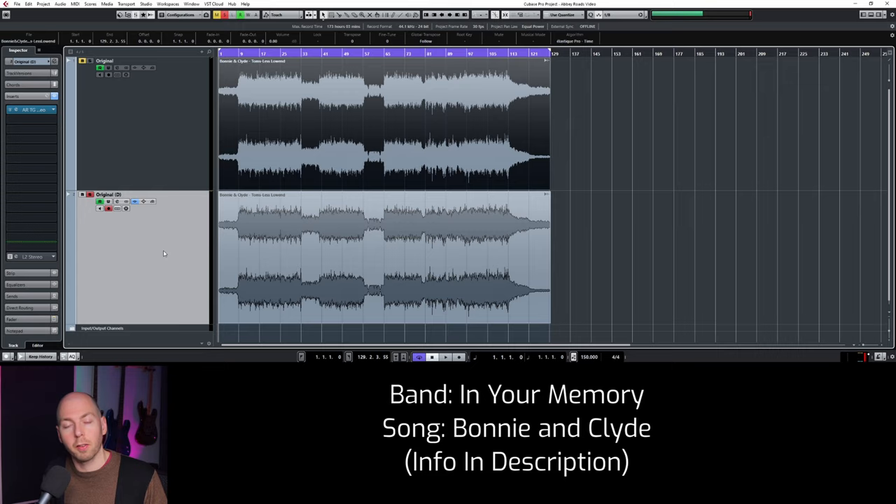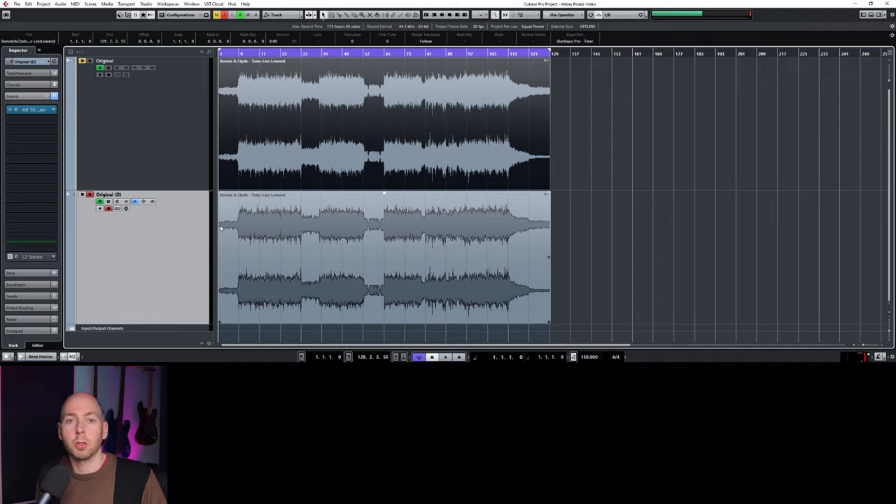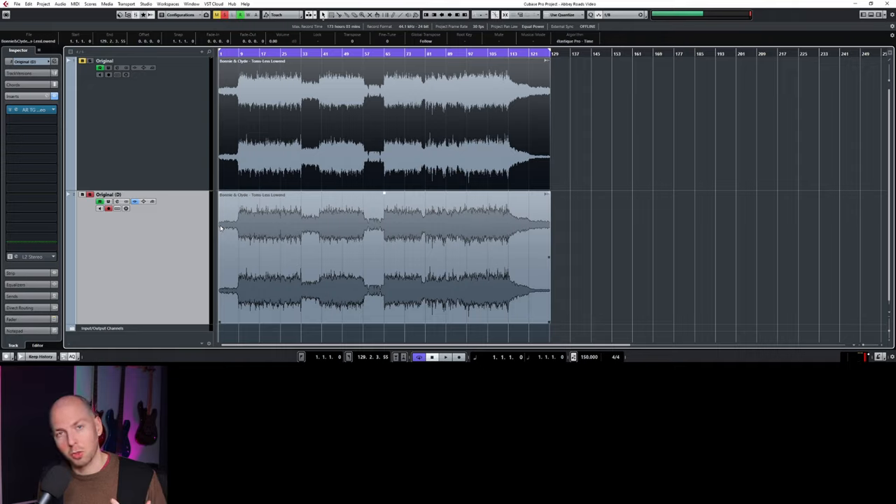The song we'll be mastering today is by a band called In Your Memory. They're from the Washington D.C. area — awesome group of people. Definitely check them out and support them if you like what you hear. They have some killer music coming out. My buddy David Andreas recorded, mixed, and produced this track, so shout out to him for doing an awesome job.